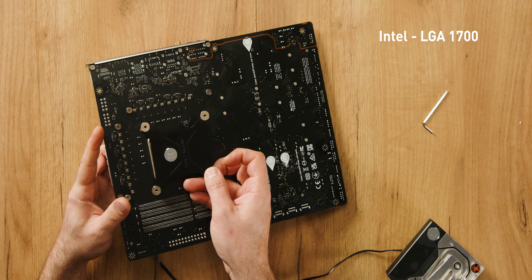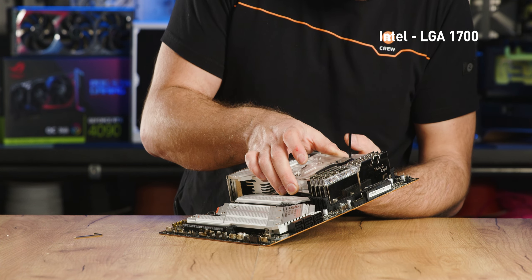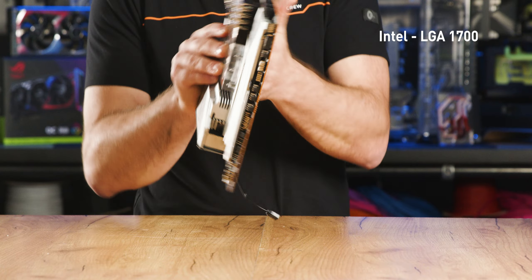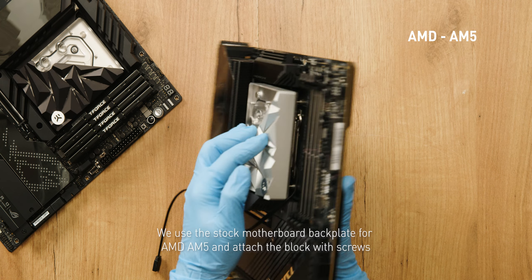EK Exact Mount system — it's like a magic trick, but instead of rabbits, we're making screws disappear. The pre-tensioned springs concealed in the waterblock top make installation quick and easy while ensuring perfect mounting pressure. It's so easy even your grandma can do it.